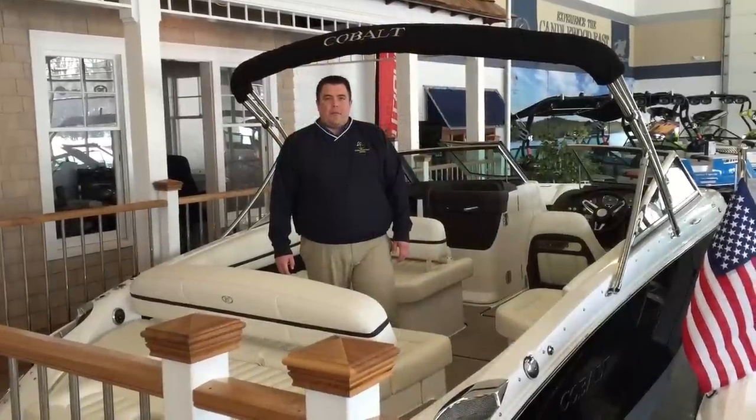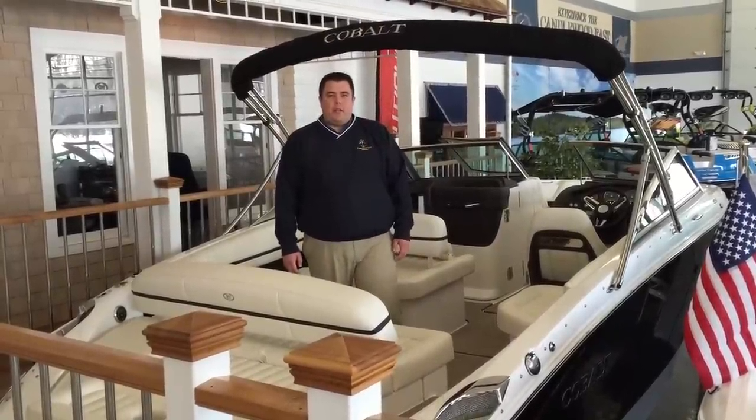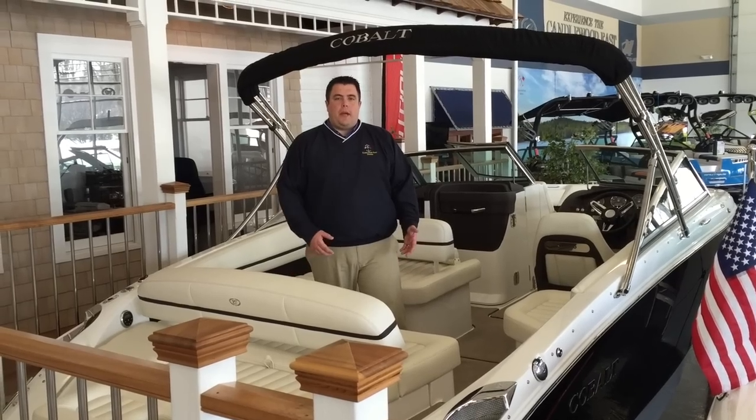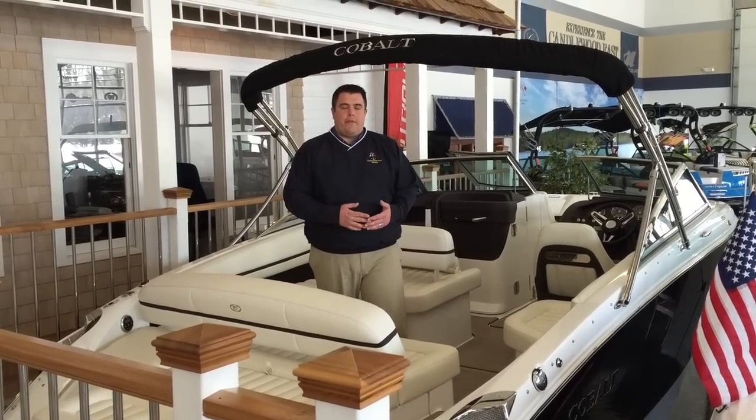Hi, I'm Ryan Slater from Cannot East Marina in Brookfield, Connecticut. Today we're going to be going over our typical delivery process and what you can expect on your brand new Cobalt R5.